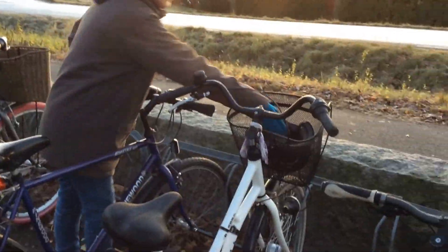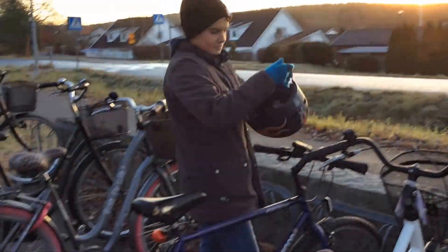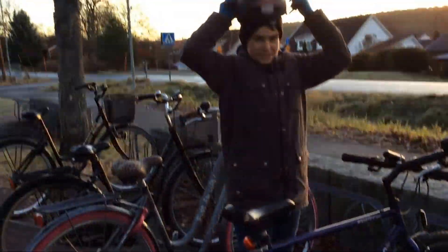This is very good, this bike, and look — a helmet actually!